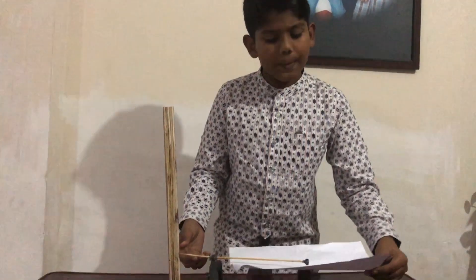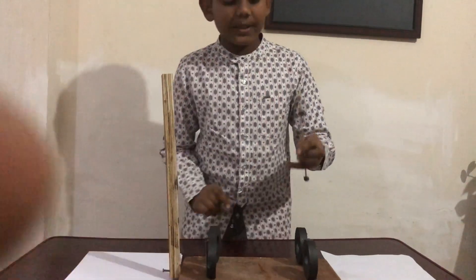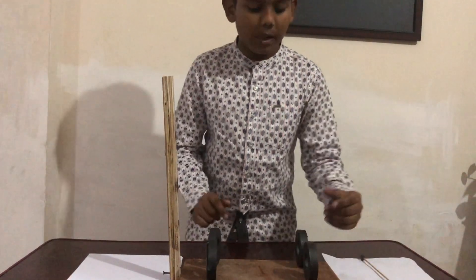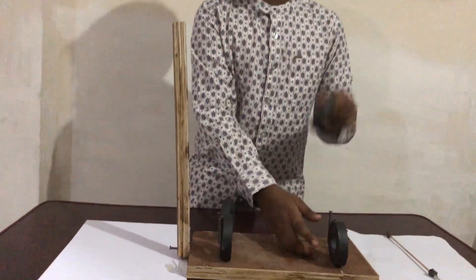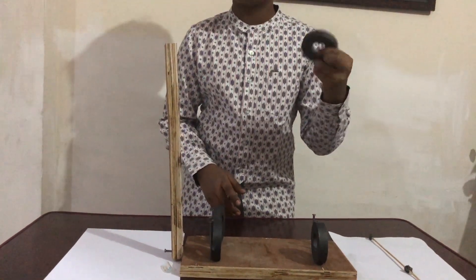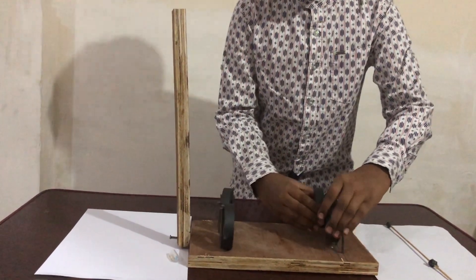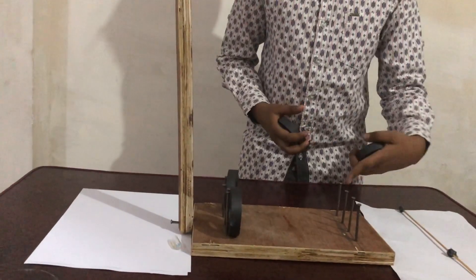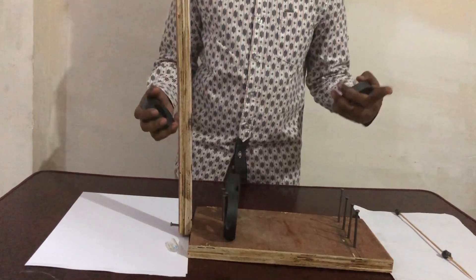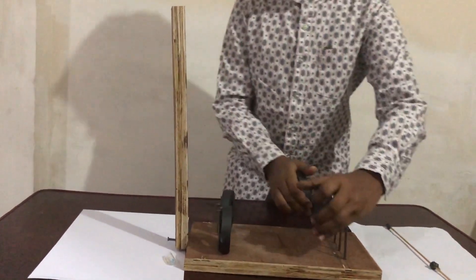Now I will explain how to make a mini Maglev. For that, you need a stick, two small magnets or round magnets that you get in a speaker, and eight nails fixed to a base. The base can be wood or anything, and you need a stick like this for support.